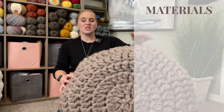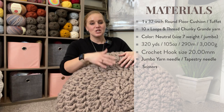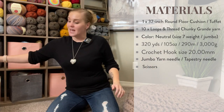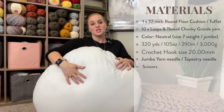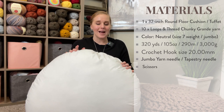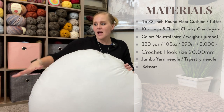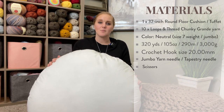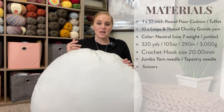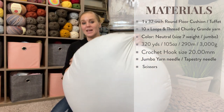For the materials, I wouldn't deviate too much from what I suggest because this is a specific project. You're going to need a round pillow that is 32 inches in diameter. I found mine at Michaels.com — I'll have a link to this pillow and every material in the description and comment section below, so if you're struggling to find anything, just click the link to purchase and have it shipped directly to you.